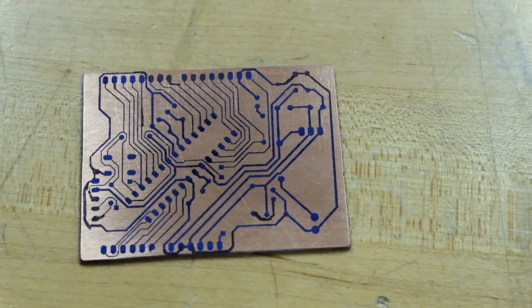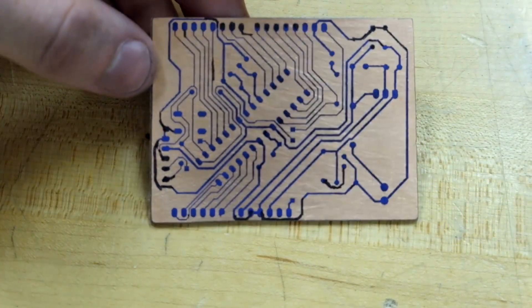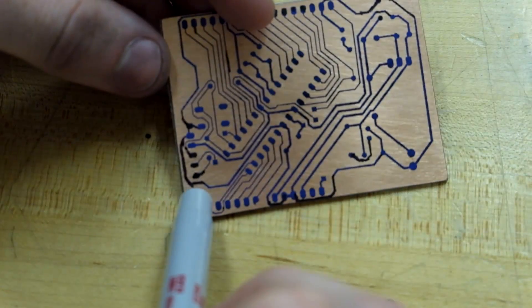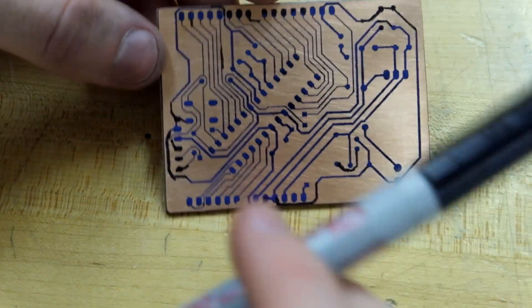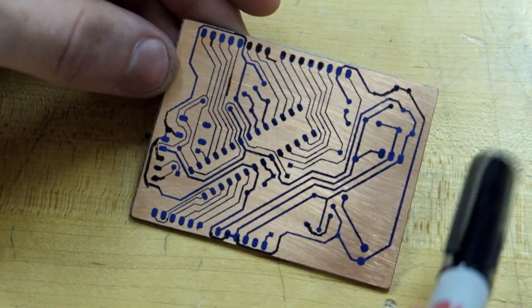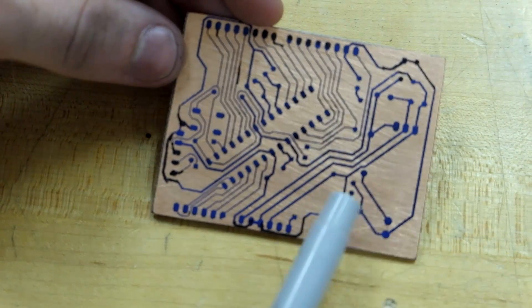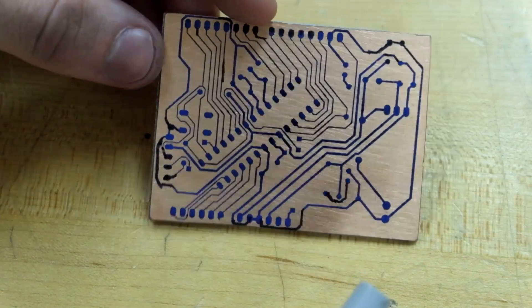My beautiful touchup work is done — it's actually not too beautiful, but it should work. This is the FTDI connector right here, and it was missing half of the pads basically, so I had to redo all those. Up here there were a few missing pads for the digital I/O pins, and a couple of really small traces that didn't transfer too well. But it'll be fine, so let's go etch it.